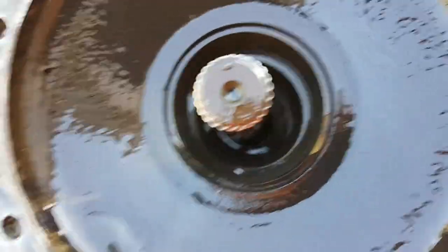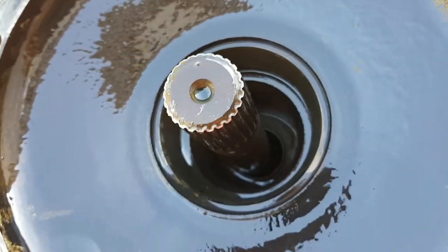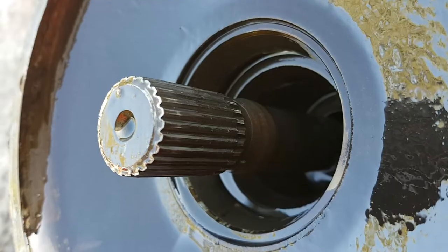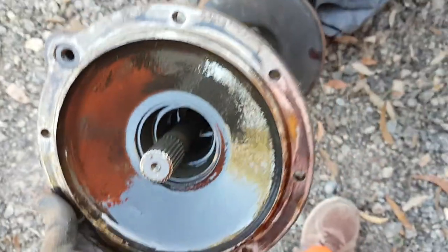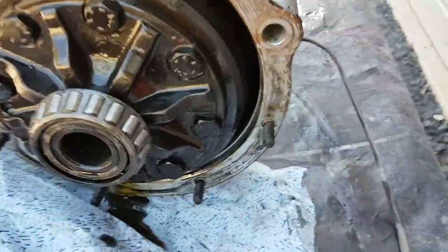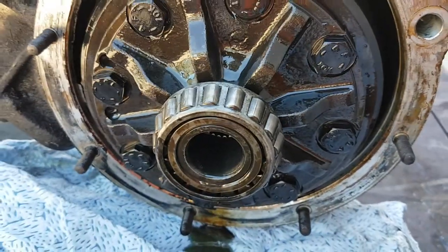There's the shaft itself, and you can see the race in there that the diff runs on. There's no seal in there — the oil runs all the way through, down through to the wheel bearing, and the seal is down the other end. You can see here that the splines actually look in pretty good condition. The oil that came out of this was a little bit golden brown and obviously had some use, but there wasn't anything to really worry about.